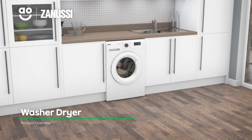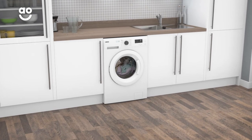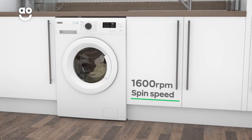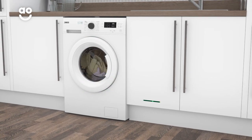This excellent washer-dryer from Zanussi has plenty of specialist features that take great care of your clothes and deliver fast cleaning results. It has a 1600 rpm spin speed, an 8kg drum capacity for washing and a 4kg drying capacity.